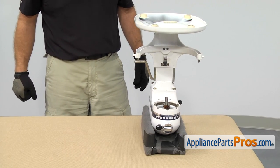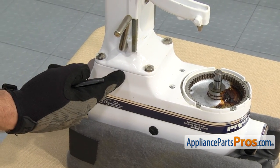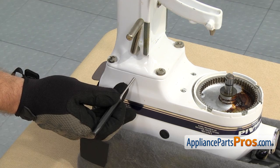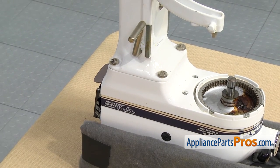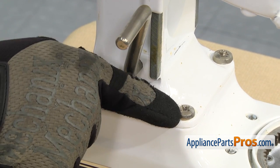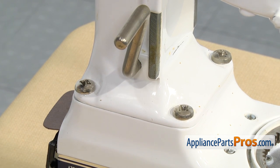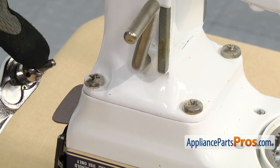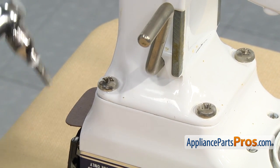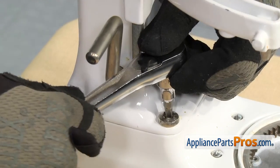Once you have it in place, we can take the base off. If you have the type of mixer where the head tilts up, you're going to have a pin right here that it rotates on, so you want to take a punch and carefully drive it through the other side so you can separate the base. If yours is like ours — the type with the lift arm — you're going to have these four really big Phillips screws that we're going to remove. They're in there really tight, so we're going to use a ratchet with a large Phillips driver to get some torque on it. When you're getting ready to loosen them, make sure you push down on them so you don't strip them out.